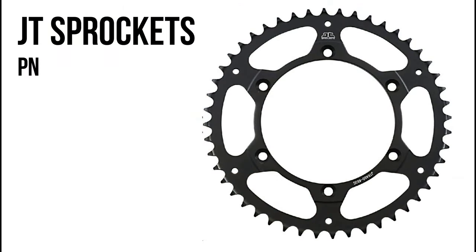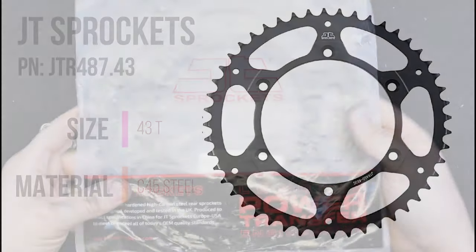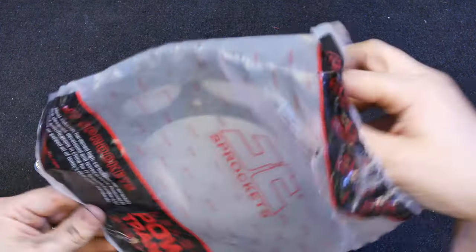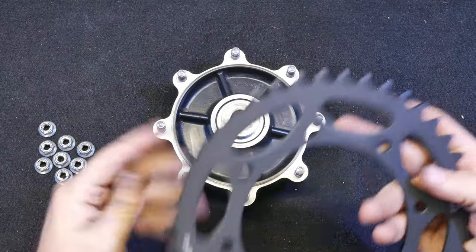The rear sprocket that I'll be installing is a JT sprocket. It's a 43 tooth, same as stock, and it is steel. I would like to have a nice fancy aluminum steel hybrid, but this one came with the bike, so this is what I'll be installing, and it looks like a nice sprocket.